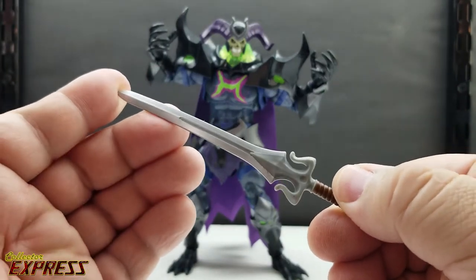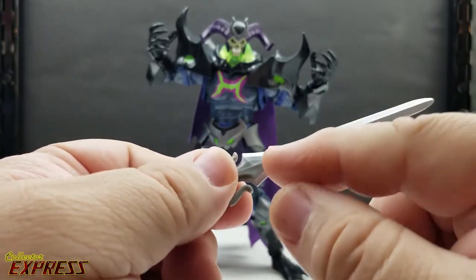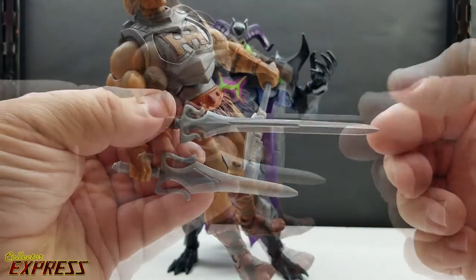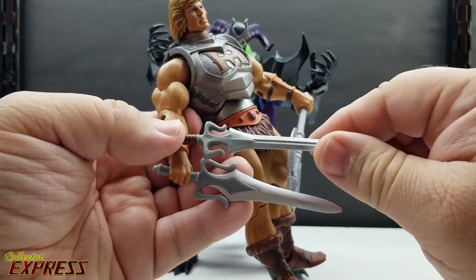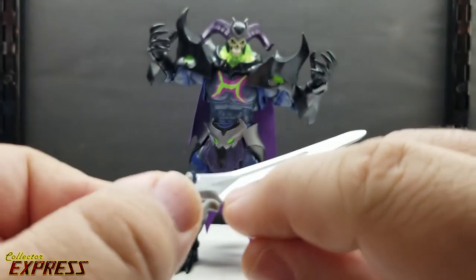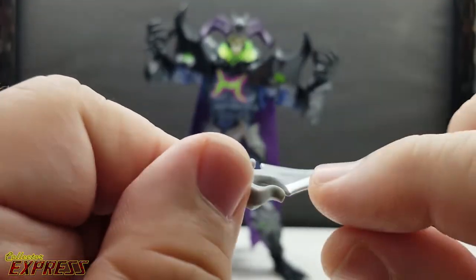And you have the power sword — very similar and yet different at the same time from what we think of when we think of He-Man's power sword. We don't normally see such a long blade on the power sword. It's a thin blade with a fuller down the middle, and this is the first time we've ever seen a fuller on the power sword. Compared to the classic version, you can definitely see the callbacks — the guard has that signature curve up, conformed to the shape of the blade with an hourglass shape. One thing I wish they'd done: on the vintage-style power sword that raised section is sculpted up, but on the new sword they just pulled it off with paint.